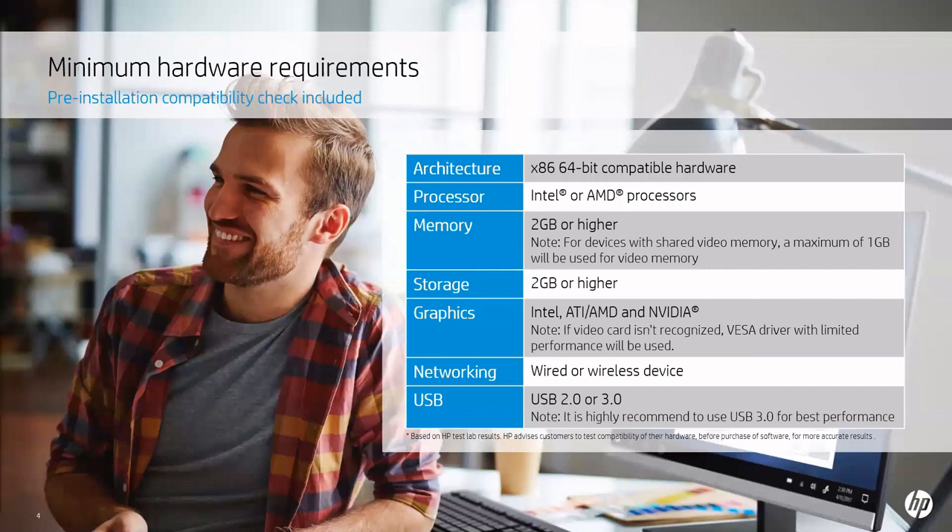The HP ThinPro PC Converter includes the following minimum hardware requirements. It will run on just about any x86 64-bit compatible hardware — Intel or AMD processors — on as little as 2GB of memory as well as 2GB of storage, on Intel, ATI, AMD, and/or NVIDIA graphics, wired or wireless networking, or USB 2.0 or 3.0. Note we will not be utilizing the USB install method for this tutorial.